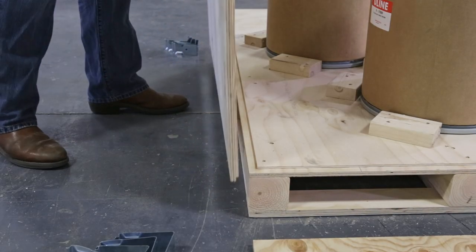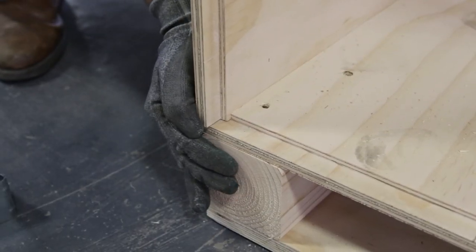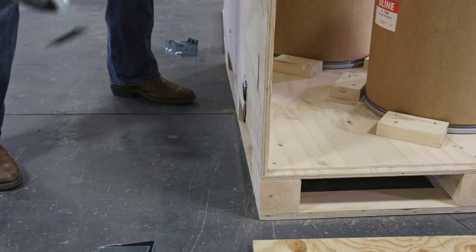Once your product is secured to the base, choose an end piece and place it vertically on the rabbet edge, lining it up carefully, and then press the clips into place on the bottom. Once you hear the snapping sound, you know the clip is secure.